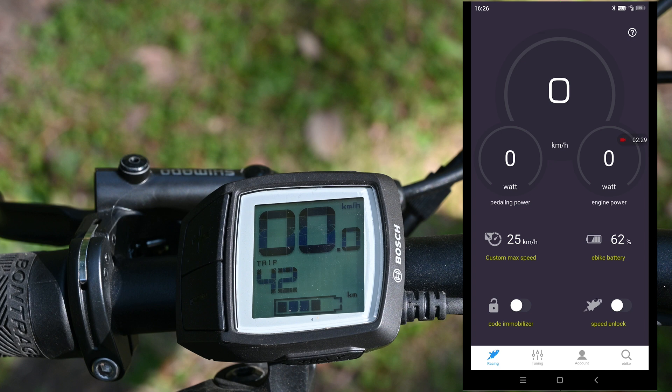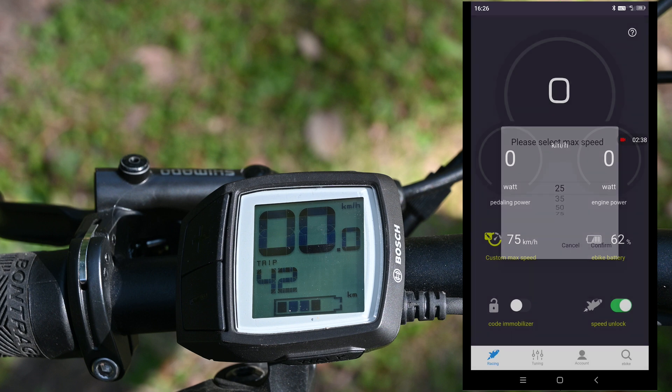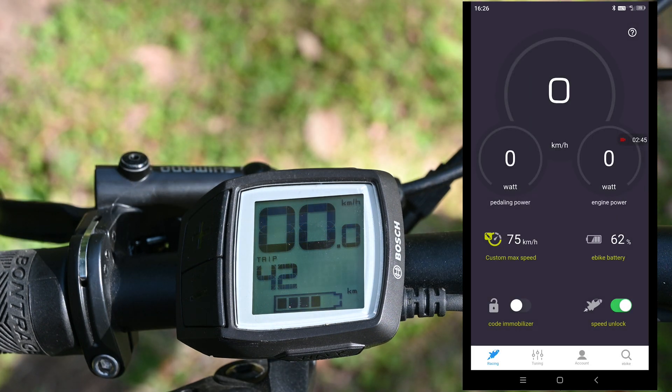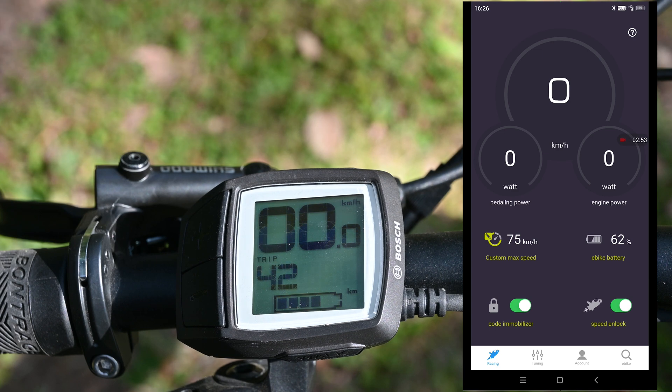On the racing page you can see the speed is 25 and none of the features are activated. The first time you activate the speed unlock feature it's going to ask you to pay one euro. The max speed is 75 — you can set it to 35, 50 or 75. There is also a code immobilizer function that allows you to lock the bike. If you activate this, the bike will offer no assistance until someone takes it to a Bosch dealer or until you unlock it with the code immobilizer.